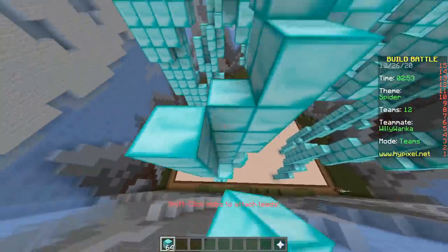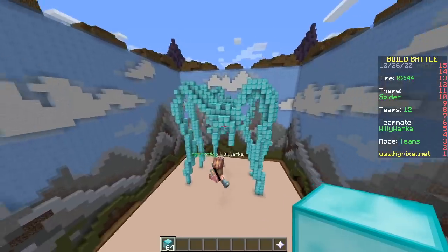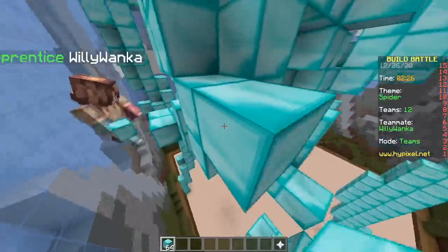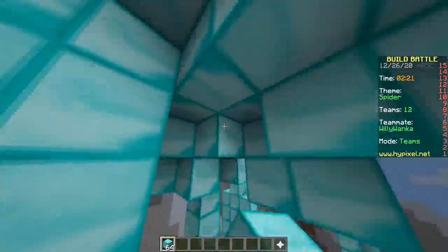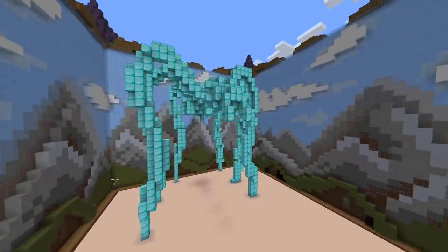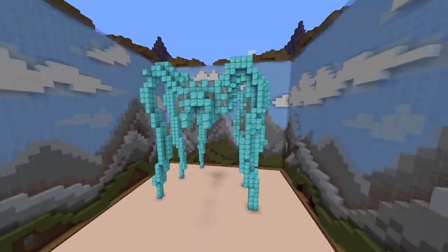How many legs does a spider have again? Eight. So we need two more? Maybe just don't add eight then. We're done. There's a spider. Pretty cool — does it look like a spider? I think it needs a butt. It doesn't have a butt. This is how you add a butt — just spam clicking blocks, move the mouse very fast in every direction. Boom. That's a spider. Where are the red eyes? More. That's more than eight. I don't care. Done.